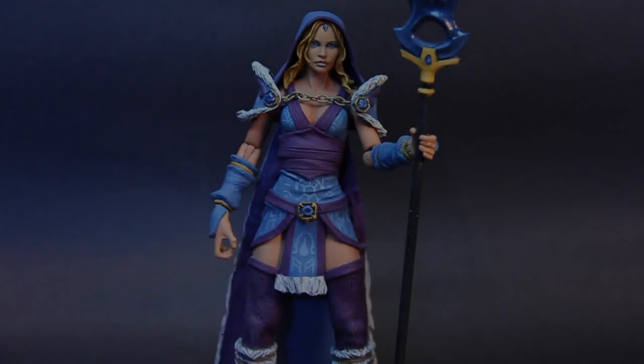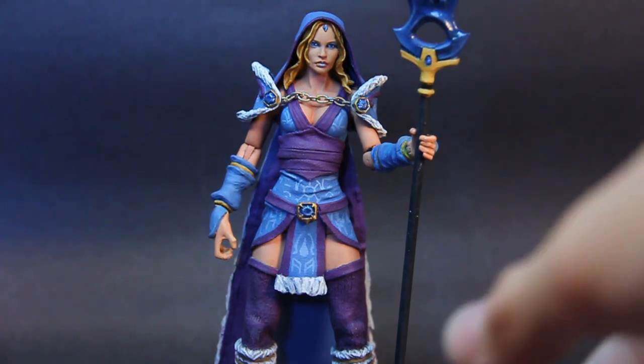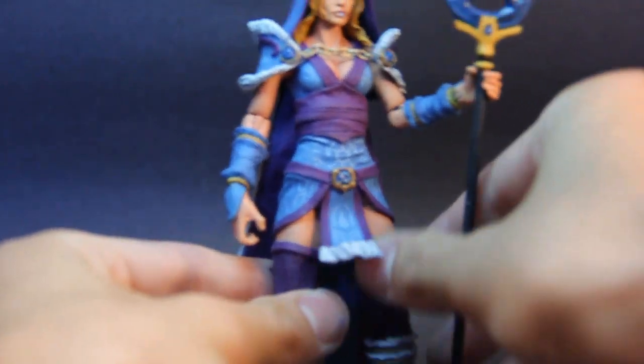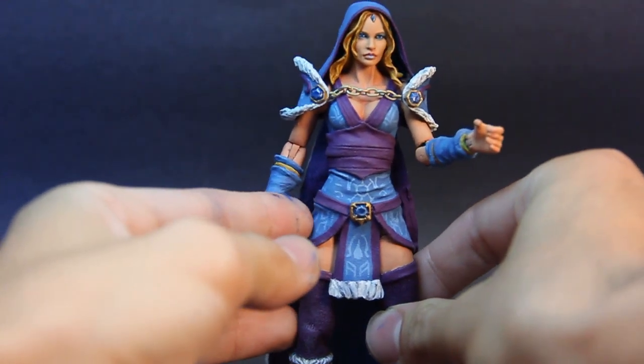Underneath all of this is a Hasbro Marvel Legends female shield agent, and the top half was Mystique or Black Widow — one of those newer ones with the cleavage exposed. What I did was dremel down the big catsuit collar that goes all around her neck and then re-sculpted the neck and upper chest, because she has kind of the same low V-cut robe going on.